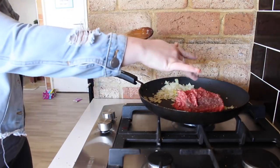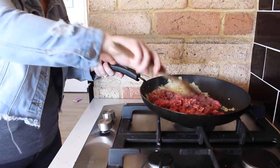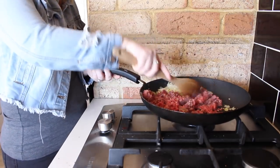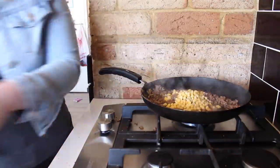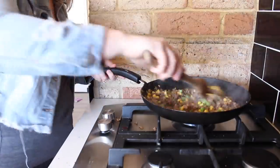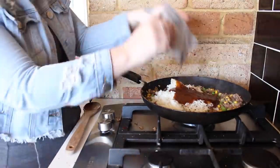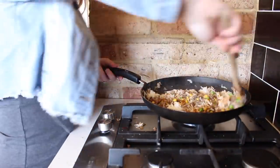Once the onions are all softened we are just going to put our mince in. You can use any mince you like but I am using beef mince this time, and I just put it in the pan until it is brown enough to add all the other ingredients. So once the meat is all brown I put in a piece of corn, a little bit of salt, my rice, and then the last thing is the Thai beef sauce from Celebrity Health. You just want to mix it all in and combine it together, and then the dish is done.